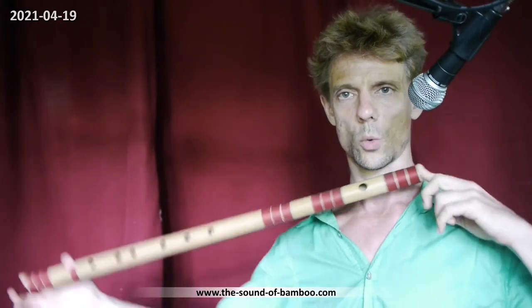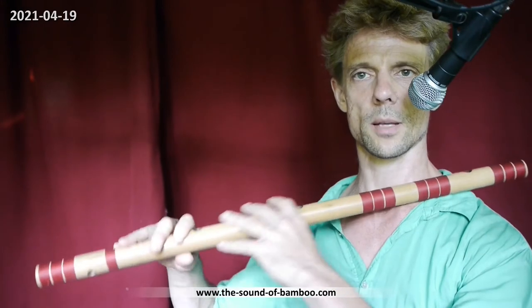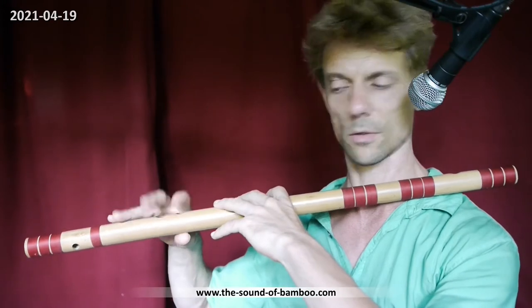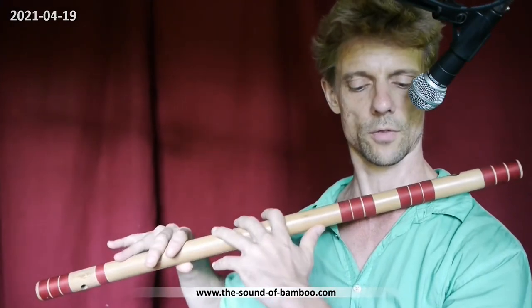The standard flute for Hindustani classical is the E, which is a quite big flute, and most beginners might have a little bit of a difficult time with the fingering to close all of the holes. So therefore a lot of beginners do not start with the E.